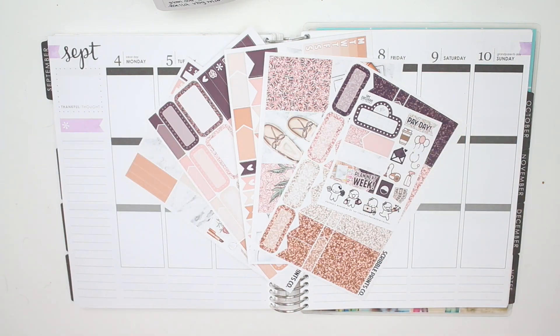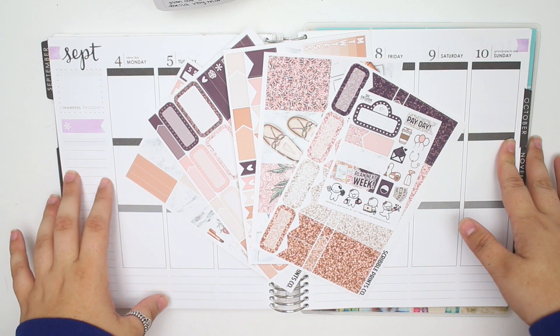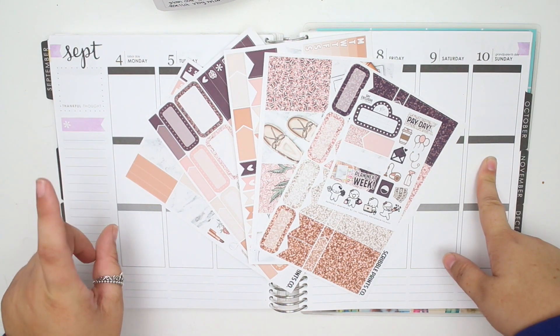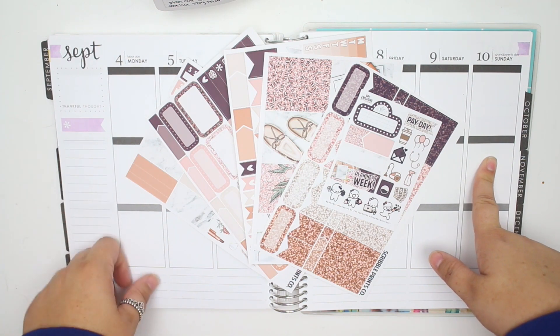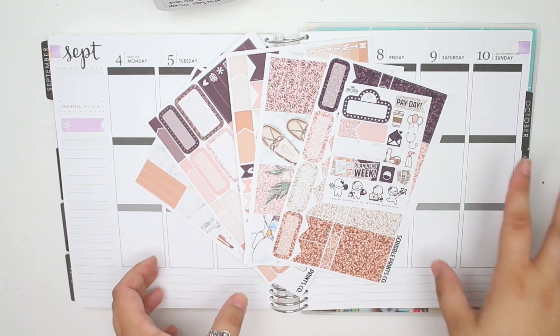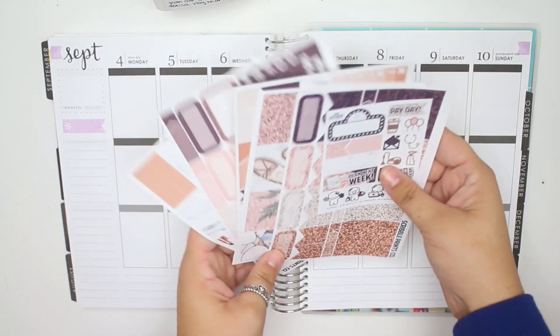Hey guys, it's Lindsay and welcome back to my channel and to another Rewind Plan With Me. For this week, I'm planning out the week of September 4th through the 10th and I am using the Cozy Kit — I want to say that's what it's called — from Scribble Prints Co. This is a mini kit, so you'll notice there are a lot less stickers in here than normal.